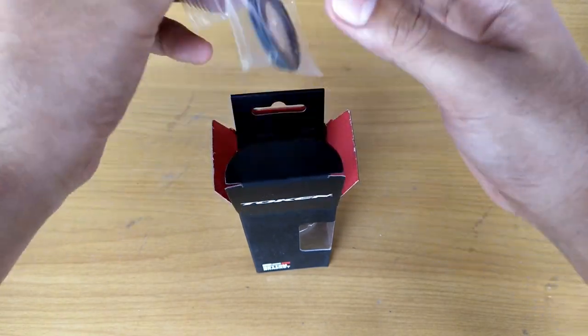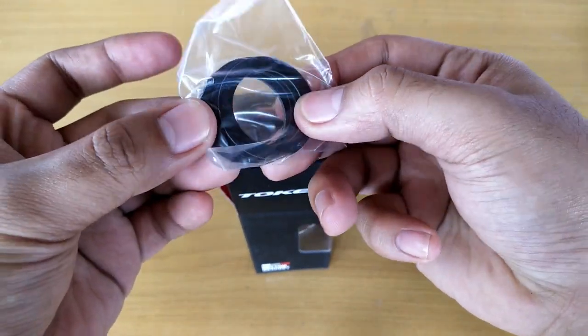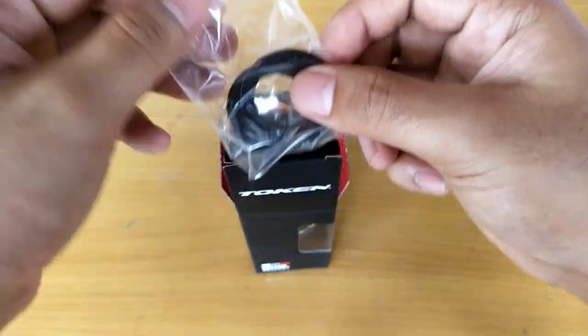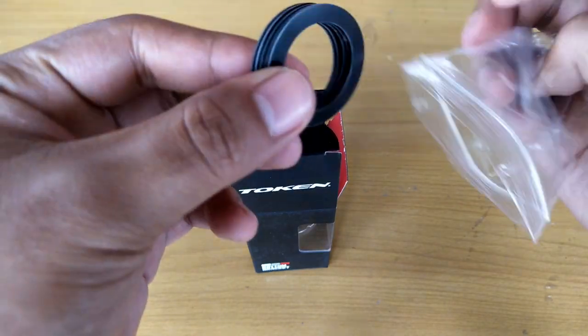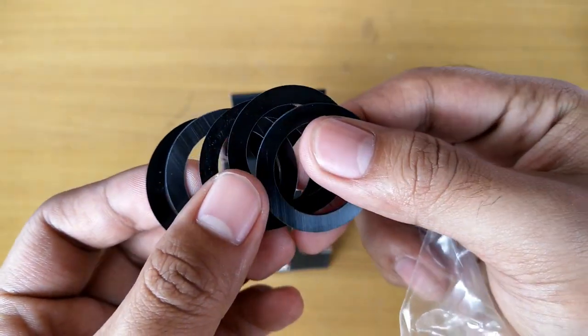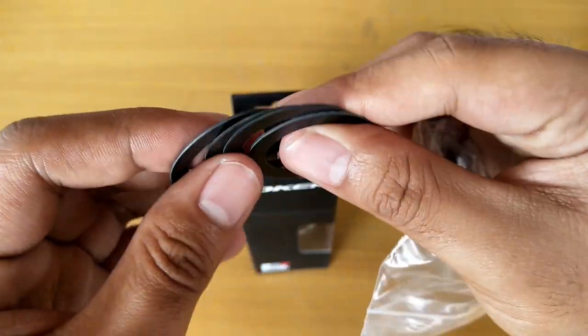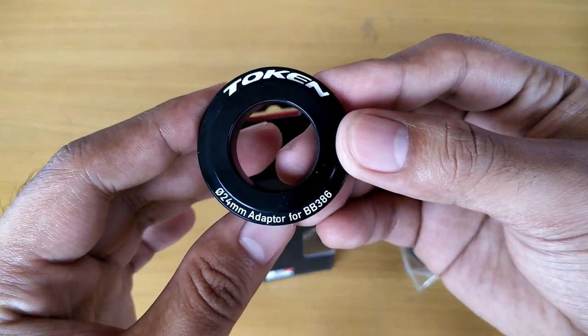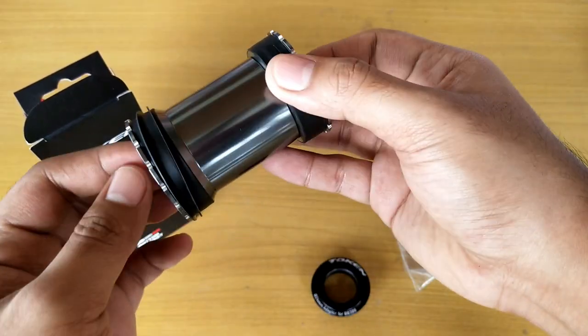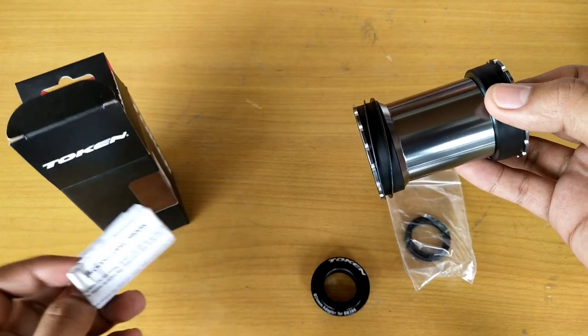What comes in the box: there are 5 spacers — what Token calls adjustment spacers — so you can set the proper chain line for your crank, then a 24mm adapter for BB386, the BB itself, and the manual.